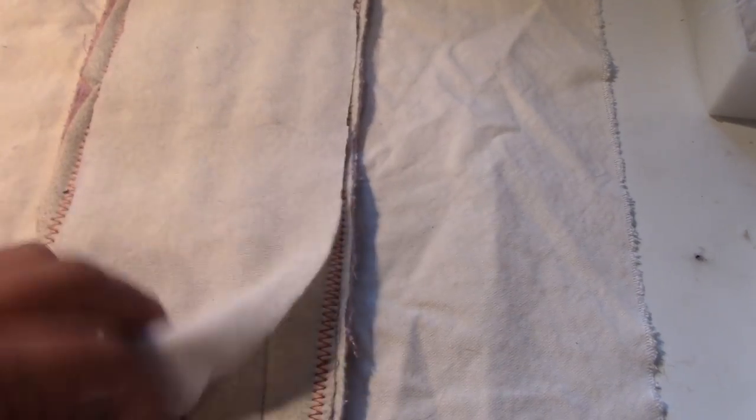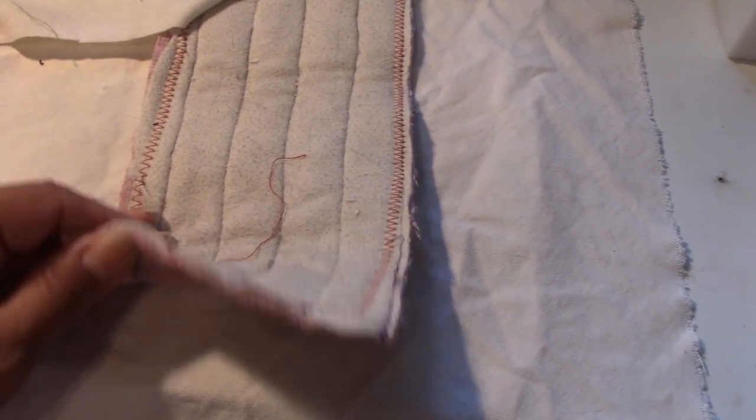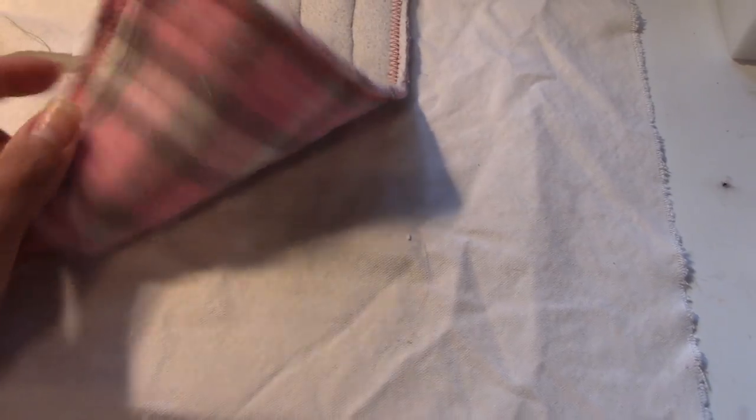I decided to cut up some fabric and do it on my own. I had some extra muslin laying around, so I didn't even sew it — because if I don't like them, it's not a big loss. I have a diaper liner here, and I made a diaper pad. I just folded it in thirds, and this was completely free because it was made out of scrap fabric.